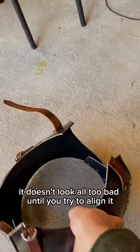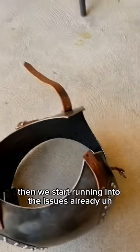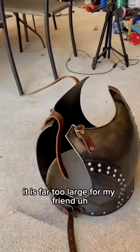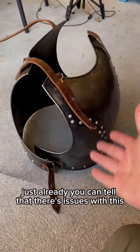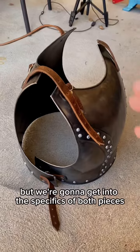From a distance it doesn't look all too bad, but until you try to align it, you start running into issues. Based on its size alone it is far too large for my friend, and you can already tell there are problems with this piece.